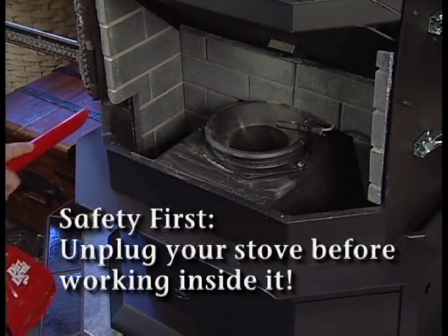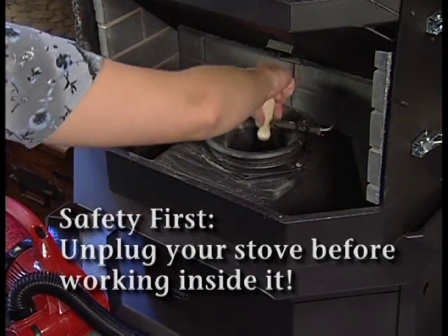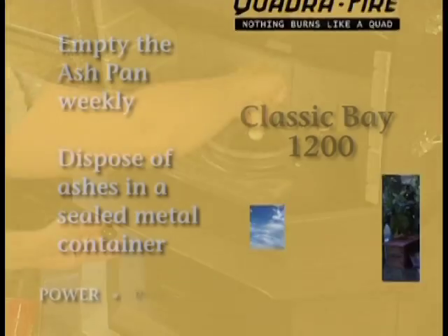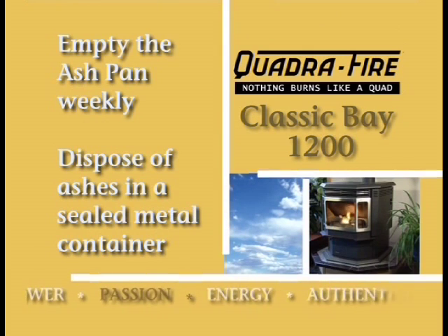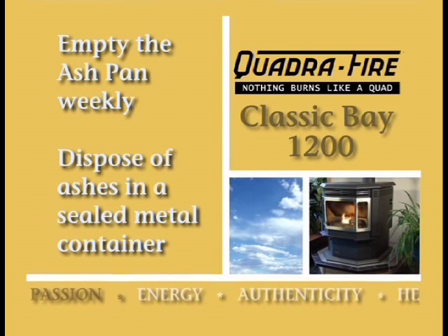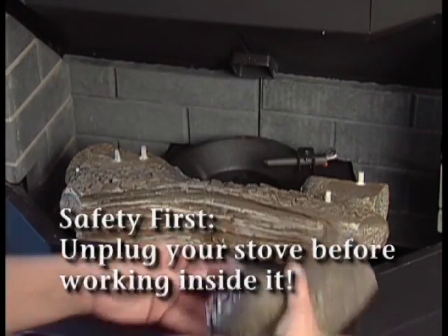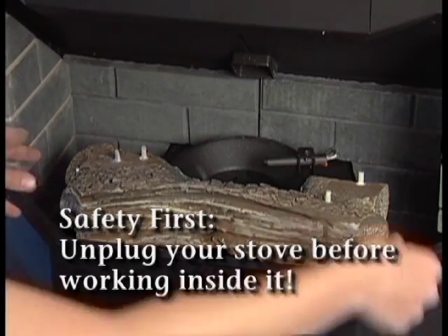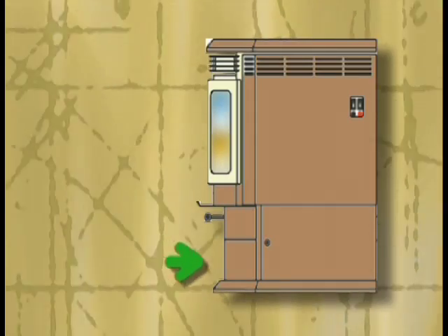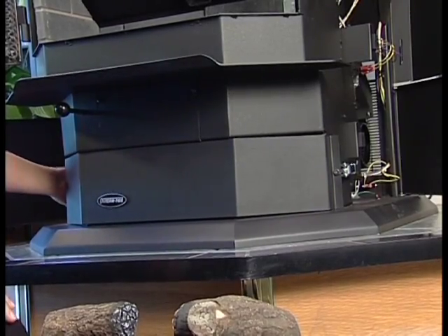About once a week, stubborn clinker build-up must be firmly scraped and chipped out of the firepot with a putty knife. At this time, you should empty the ash pan. Allow your appliance to cool completely and make sure there are no hot ashes in the firebox prior to cleaning. If you have an optional log set, carefully remove them and set them aside. The firebox ashes and firepot ash are all deposited into one common ash pan located in the pedestal.